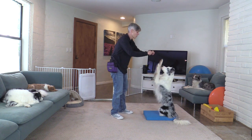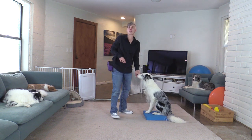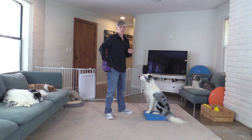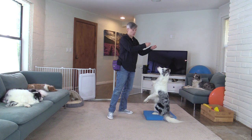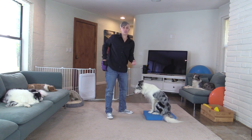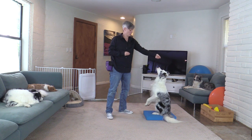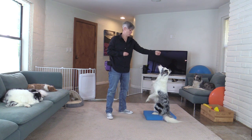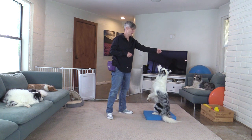Sit pretty — wave and bye — good! Now if you don't want your sit pretty to turn into something where they always wave and bye, you can also just ask for sit pretty and then mark and reinforce. Sometimes I'll go back to using luring when training a new behavior so that the dog isn't going to be offering things in between. So I could say sit pretty and lure him into the behavior, and then ask for the different paws.